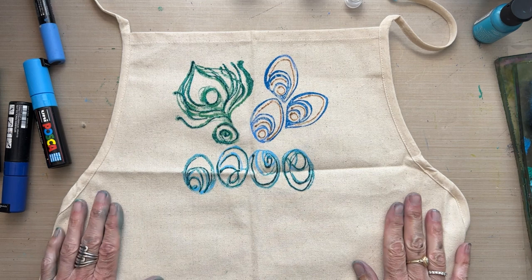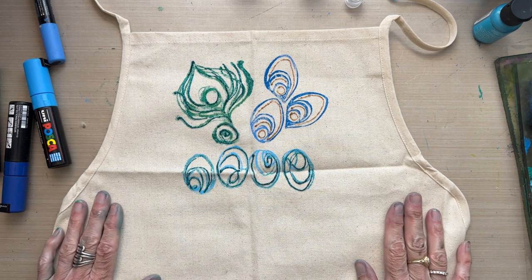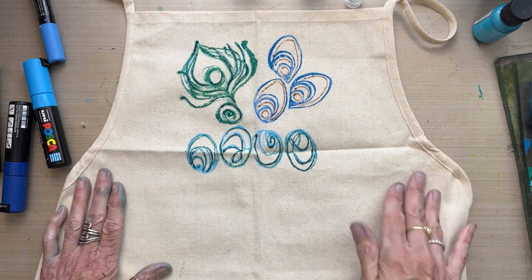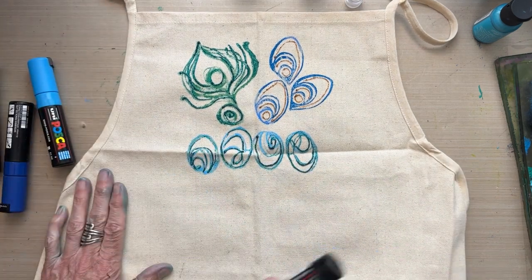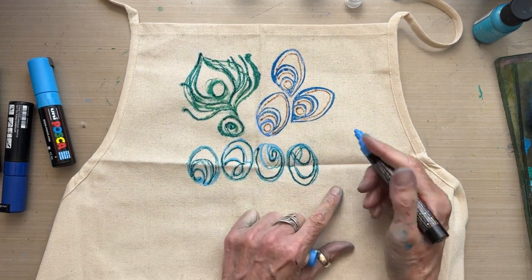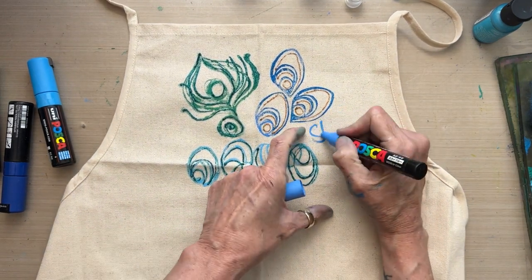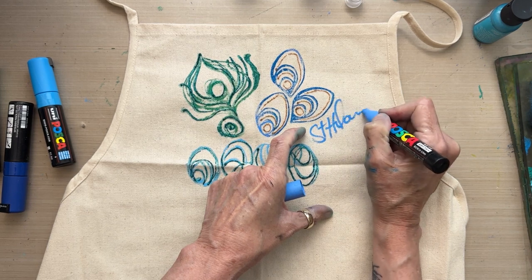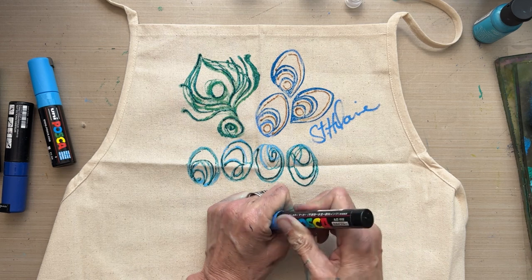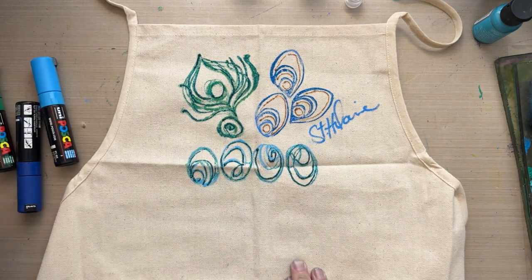I've got some real nice glittery goodness added to the paint with the Stickles glitter gel, and now I'm going to sign it with my Posca pen - hopefully there's something left in this one because it's one of my favorite colors. And there you go!